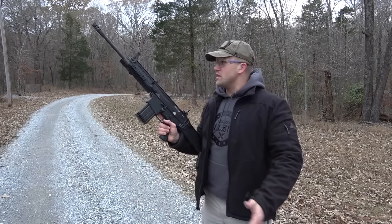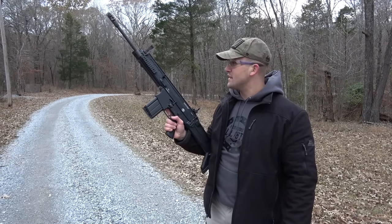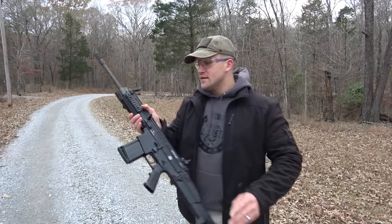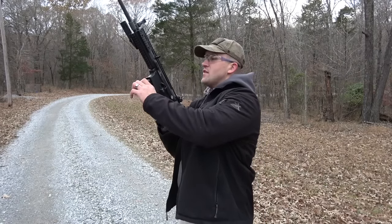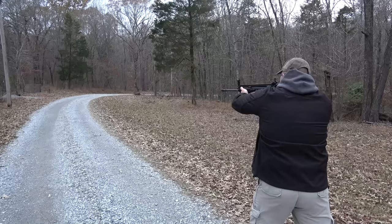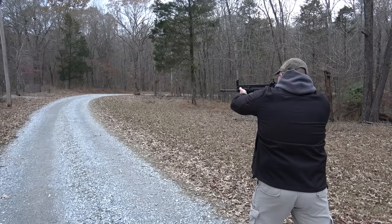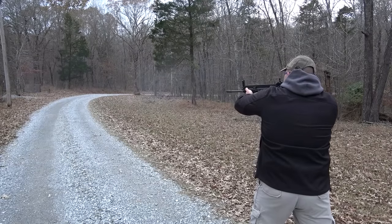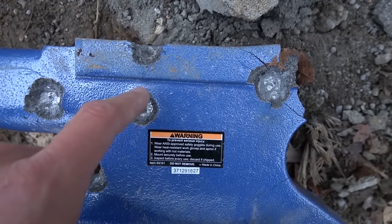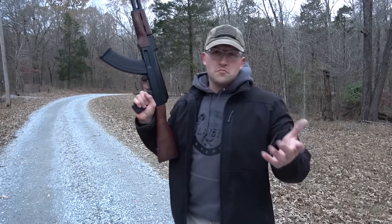I'd like to introduce you to the newest addition to the channel — we have an FN SCAR Heavy .308. This thing is beautiful, very very cool gun. So excited about this thing. We're loaded up with some 150 grain full metal jackets in .308. Here's where we hit — we made a pretty good crater right there, and then we hit the top and chipped some of the anvil off. Let's shoot it one or two more times.